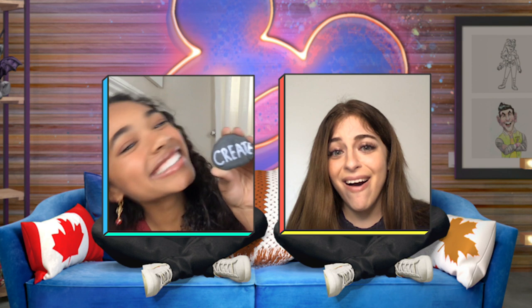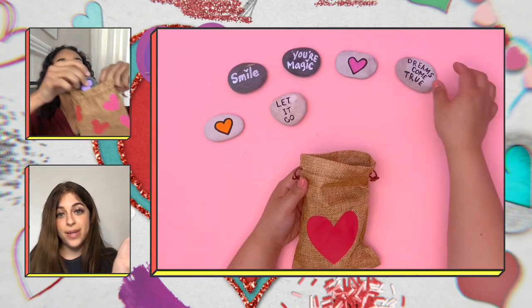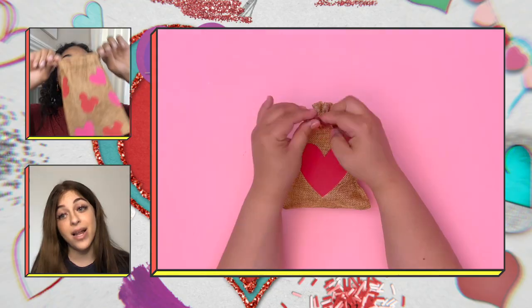Thanks, Arielle. You're beautiful. OK, here's mine. It says 'create.' And how can you not smile when creating these love rocks? Last step, let the painted rocks dry and then place them in a pouch or bag, and they're ready to gift. Or keep for yourself for any time you need a little self-care. Happy Valentine's Day, Chandler. Happy Valentine's Day, Arielle.